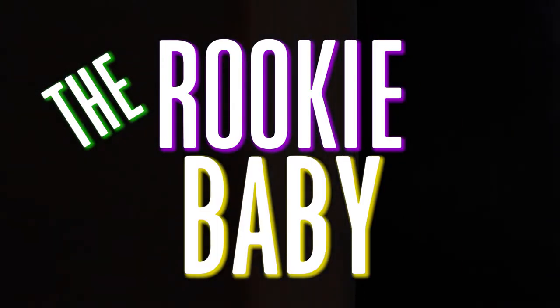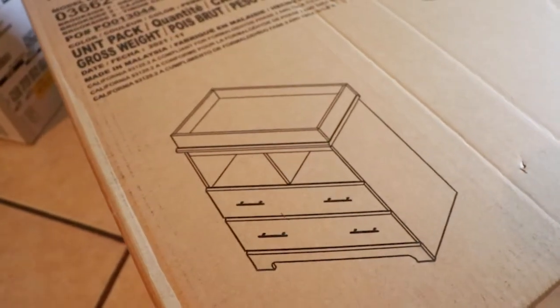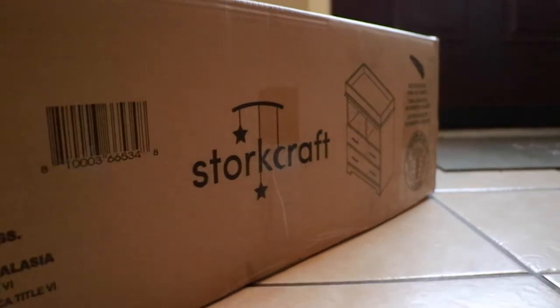Welcome back to another video on the Rookie Baby Series. Now we're getting into a little bit more money — the changing table with drawers and little compartments. Happy wife, happy life, and this is what she wanted. Got this bad boy on Amazon.